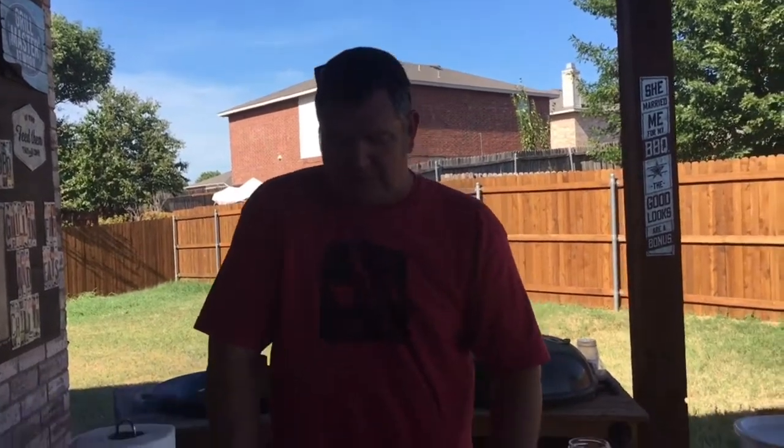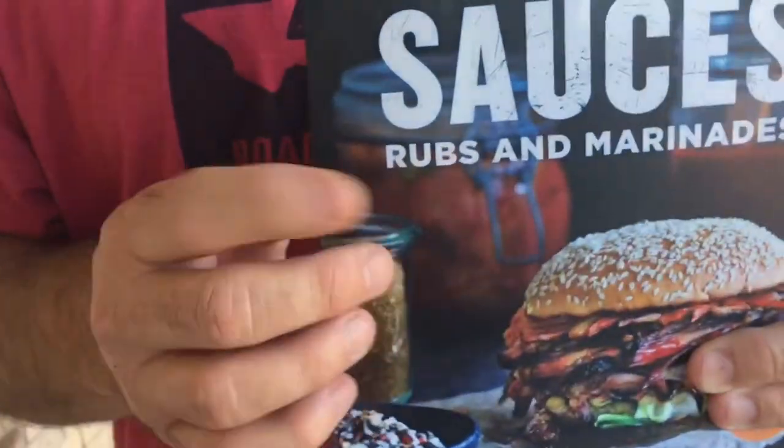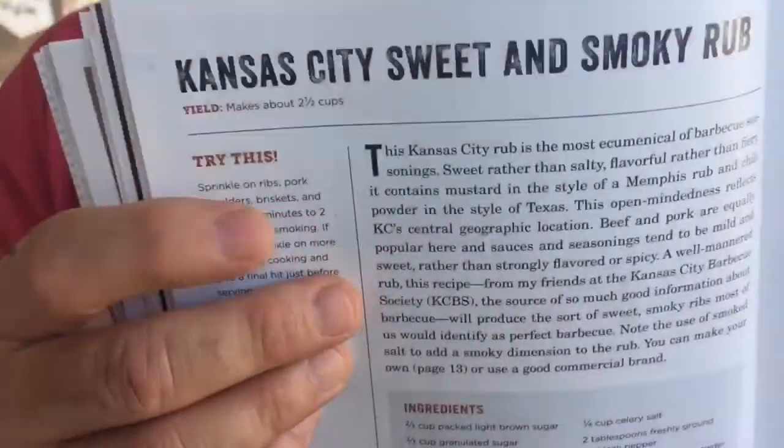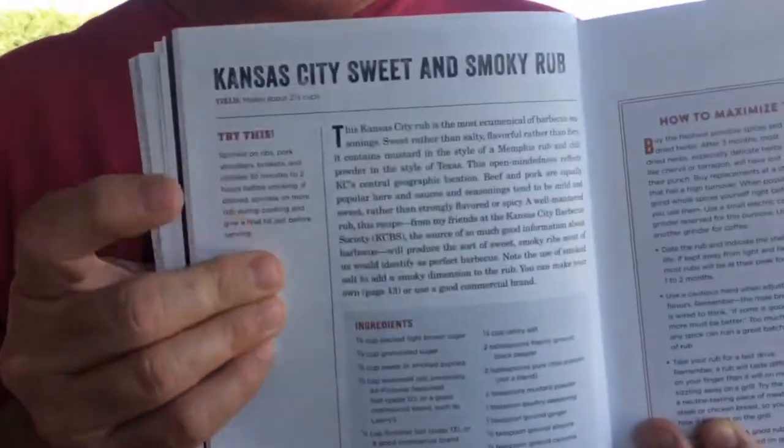Hey guys, Fam Eats here. Today I'm going to do some pork tenderloin on the Weber kettle. I've got a chimney of coals going, and as soon as that's ready we'll dump those and get rolling. But first I'm going to make a rub for the pork tenderloin. I've made it before and wanted to do a video on it, so why not combine the two. This is the book — Steven Raichlen's Sauces, Rubs and Marinades — it's an awesome book.